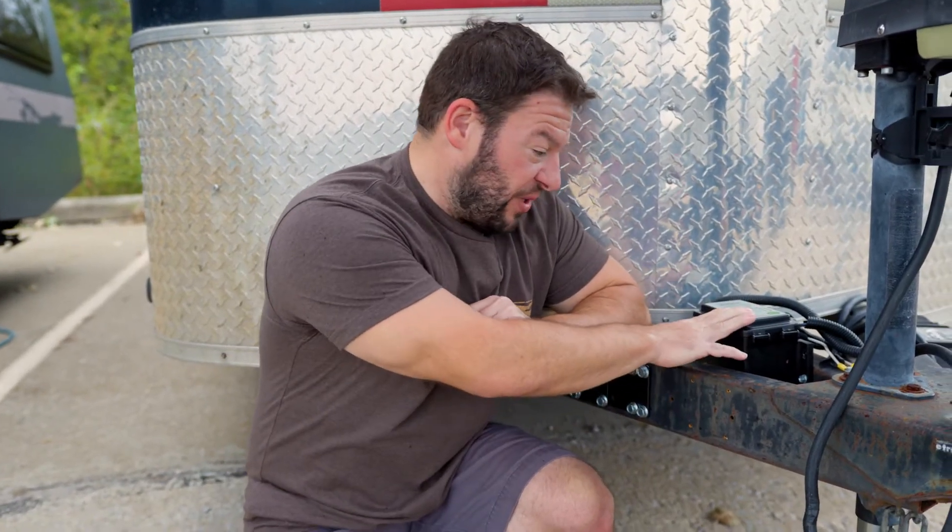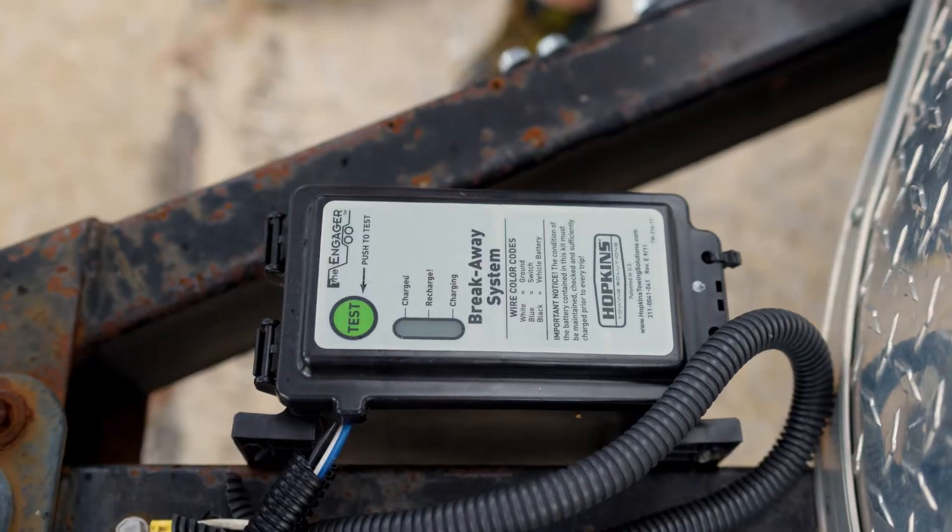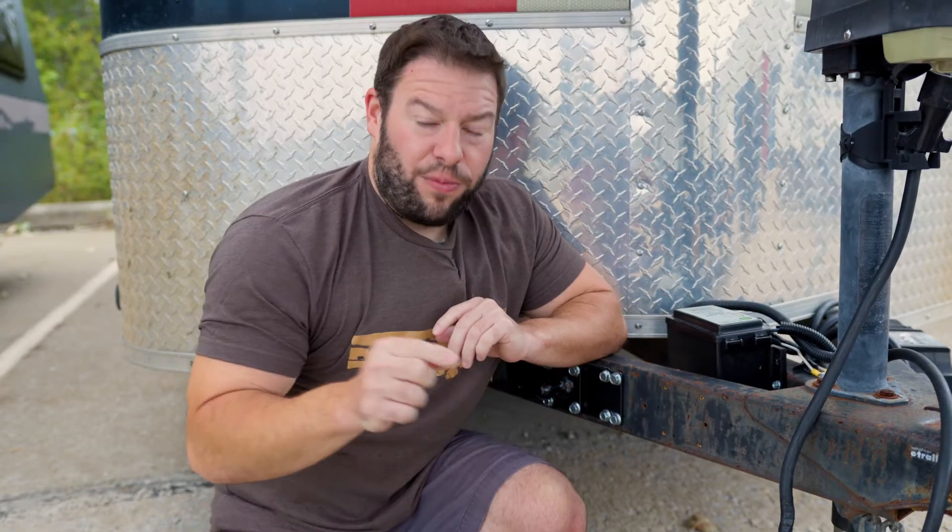Another important part of this system is going to be the battery. So we have the battery box right here mounted to the trailer. That's going to be charged up so that your breakaway switch always has power to apply those brakes.